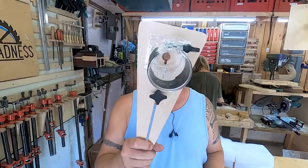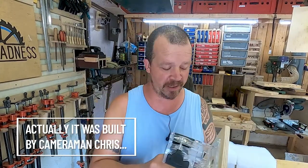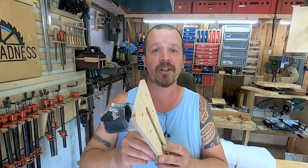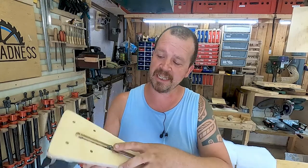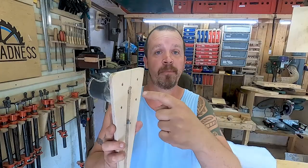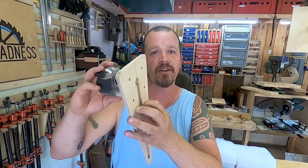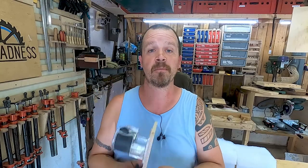I used this wonderful router jig. I can't remember where I got the design from — one of the makers on YouTube. If I find out, I'll put a link down below. It's basically a circle cutter. You can set the distance between the router bit and the pivot, essentially setting the radius, and you can cut out circles. Brilliant.